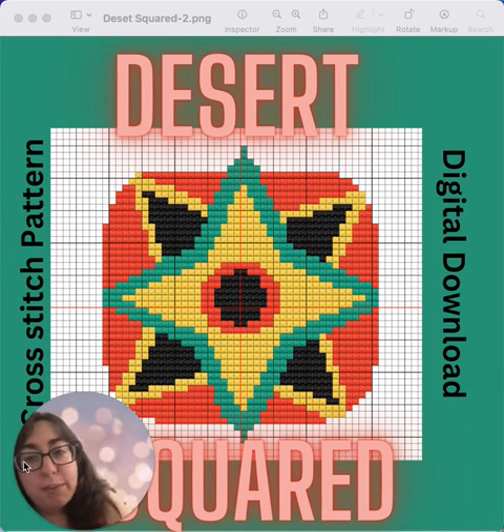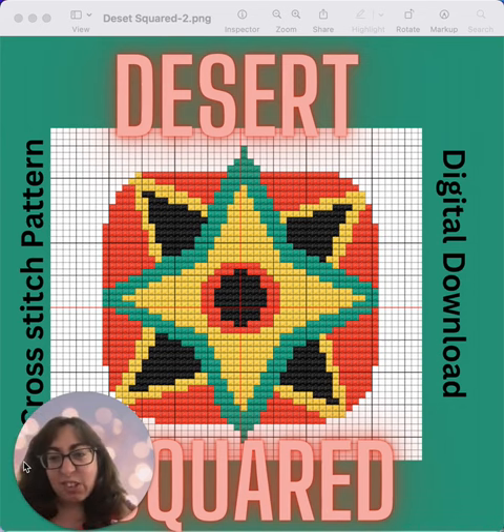This one I named Desert Squared because it just reminds me of desert colors, an Aztec-y feeling, and I just played with the squares on this one.